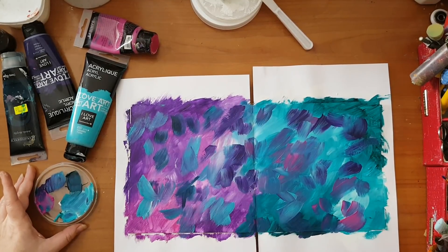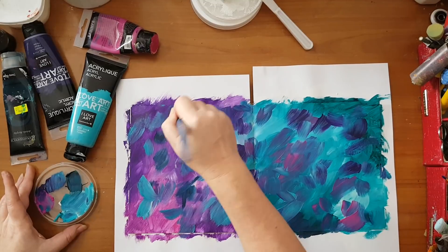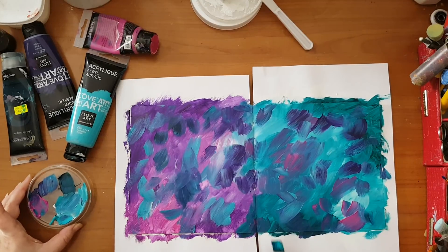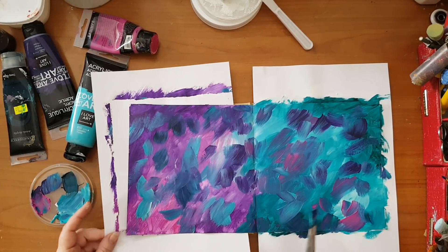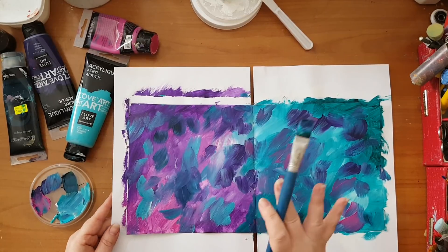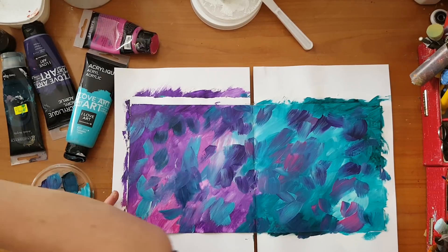Just going over places that I think are a little bit more harsh than I'd like. Basically this is the beginning of my background. I'm going to let this dry — I want to stencil on it and I don't want the stencil to stick to the page and lift color. So I'll have to wait for it to dry — I'll be back.